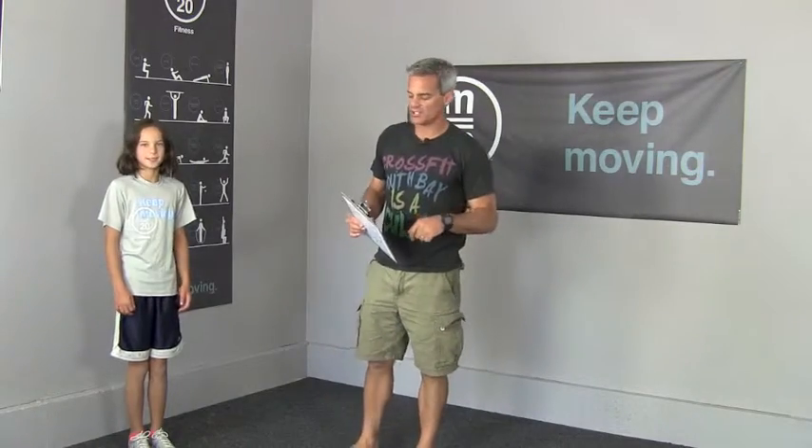All right Movers, here's the challenge video for 4.4. Skyler's going to demonstrate, but you need a timing device that's going to keep track of 12 one-minute intervals.